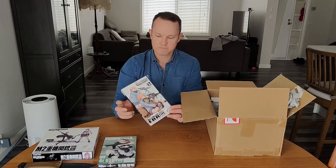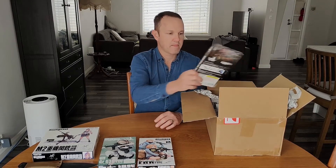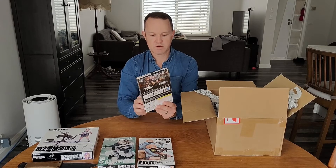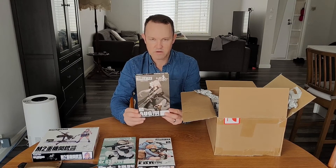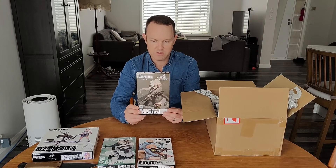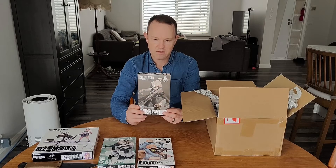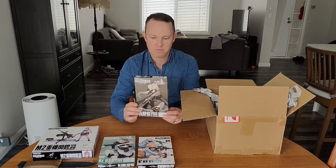Next up we have the M14 EBR. This is one of my favorites — the OG. This is one of the rifles that I first trained on when I was in the Australian Army. And this is also a rifle that I'm using currently.